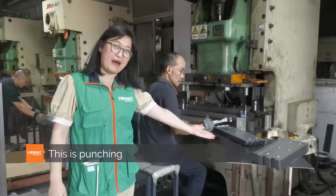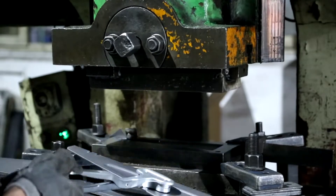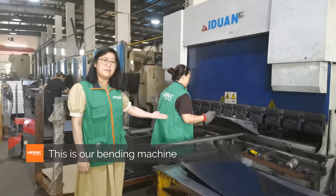This is the base punching. This is our bending machine.